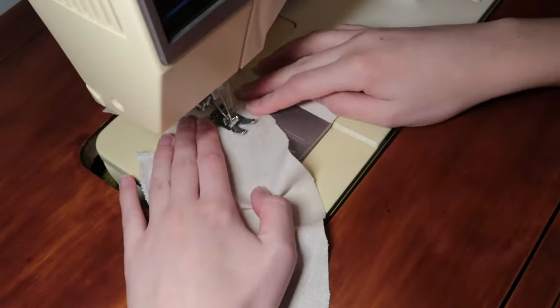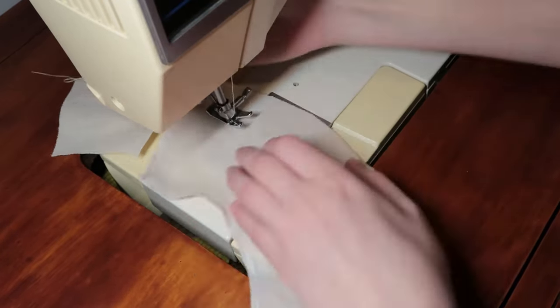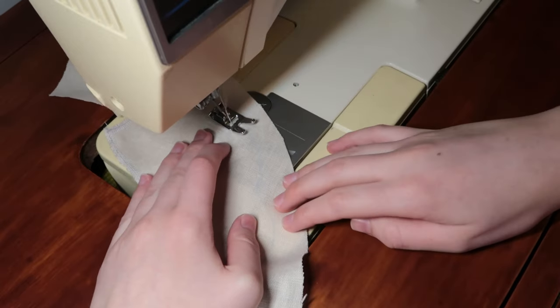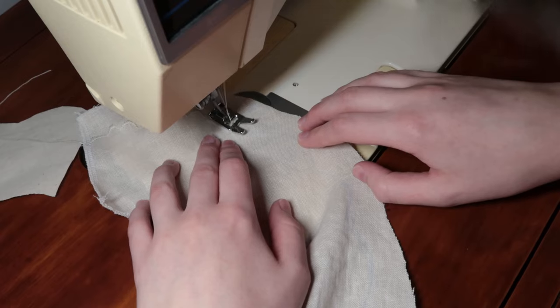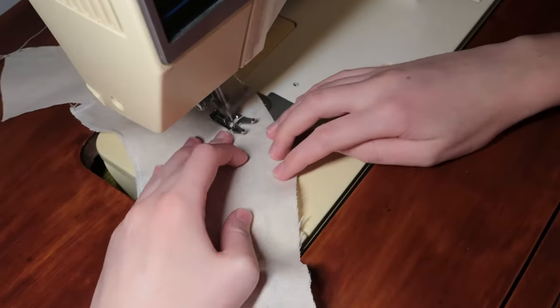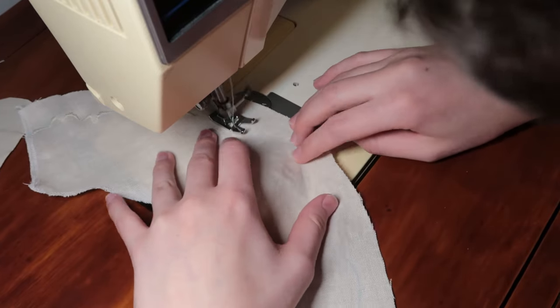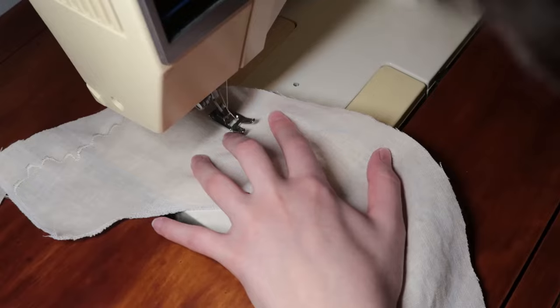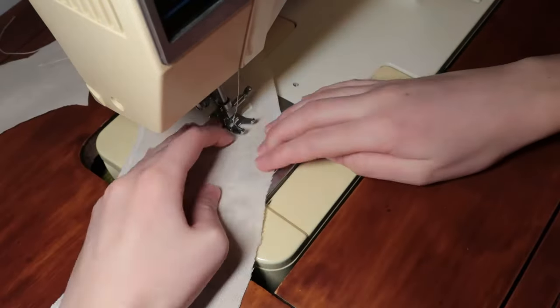Originally I was going to do the scallops all by hand. Usually with standard thread the scallops don't hold quite enough — they're a little too weak — but with top-stitching thread they're actually nice and thick and look hand-worked, which is really interesting. I'm a little nervous about getting on the machine and doing the scallops because it's one of those make-or-break moments, but I think the fabric won't be too much of a problem.